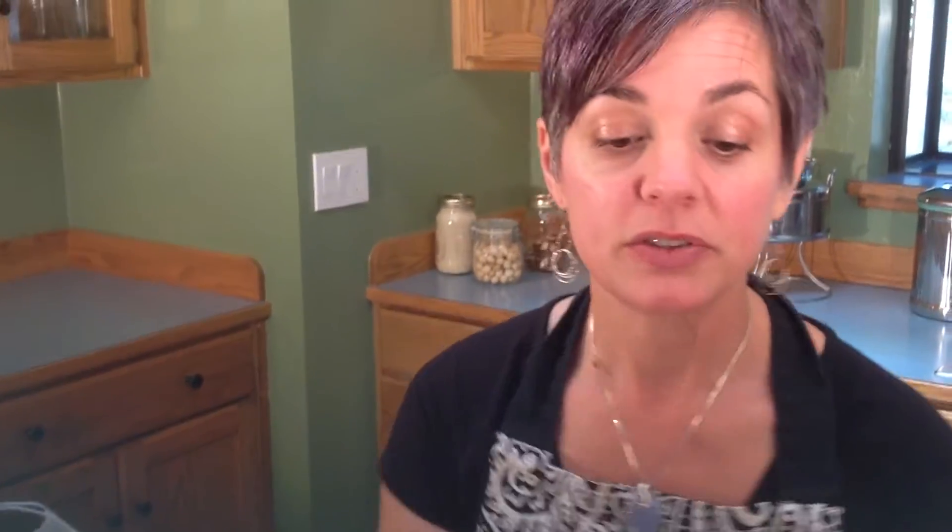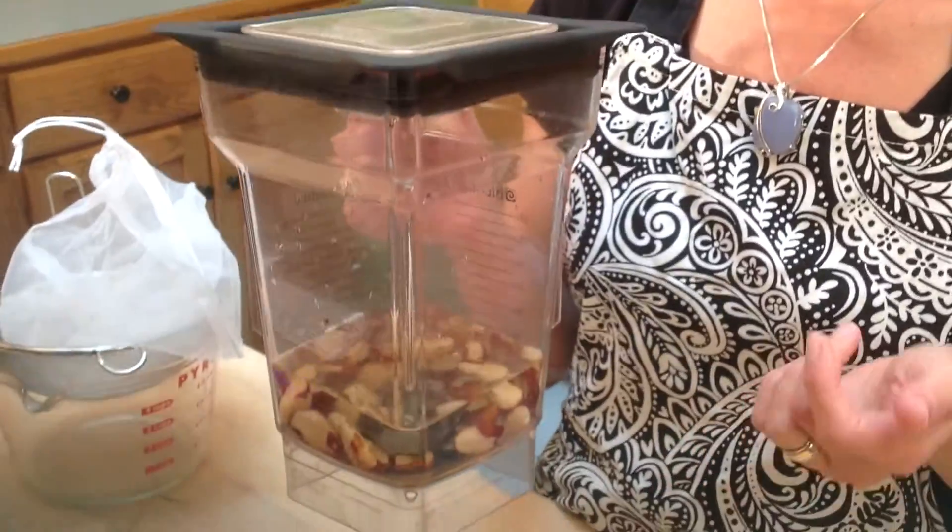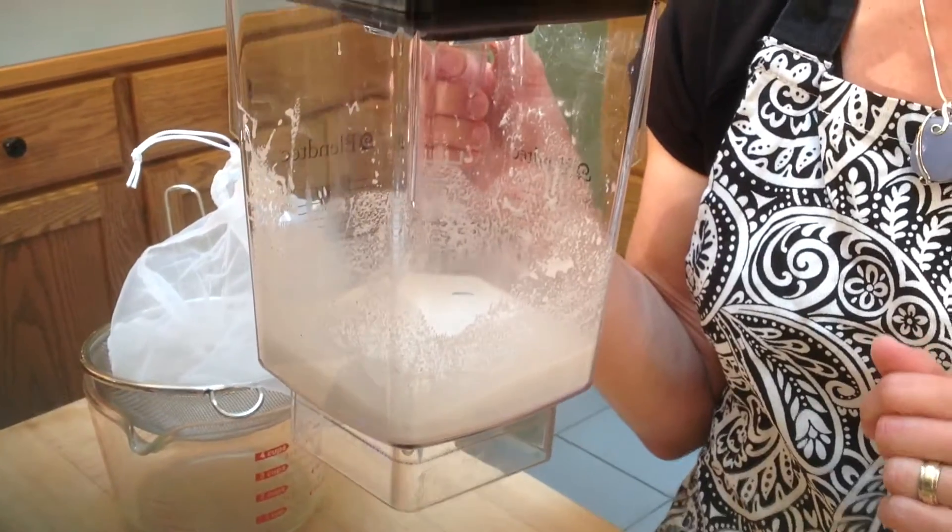What you do is put that in the blender. This is a high-speed blender I like to use. Blend it for one to two minutes. After that, it looks like this. You can use a standard blender — just go for about two to four minutes.